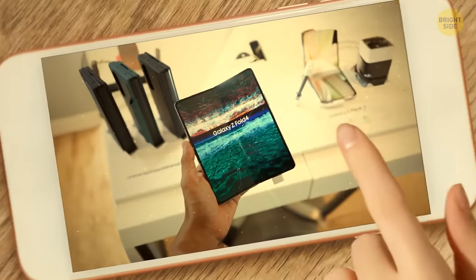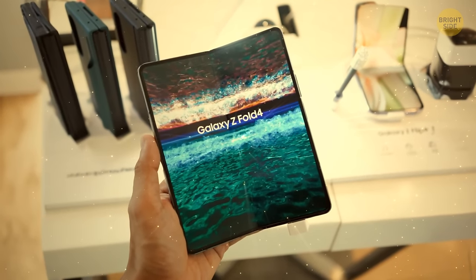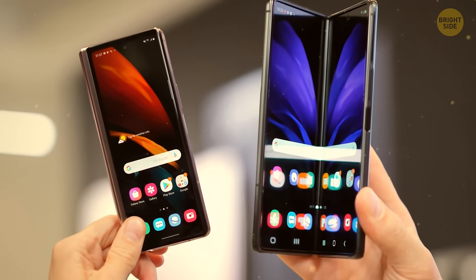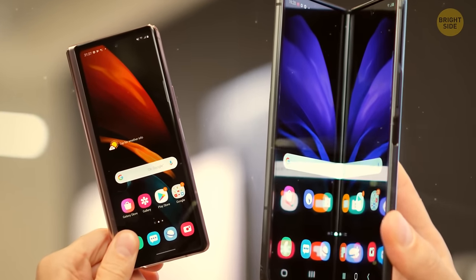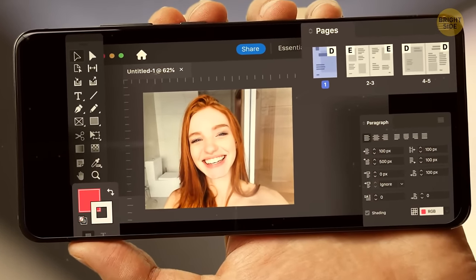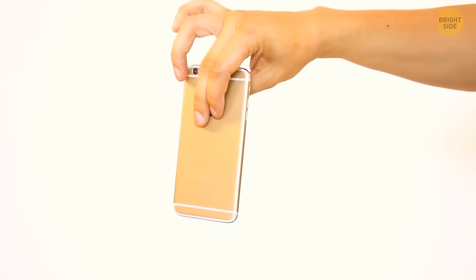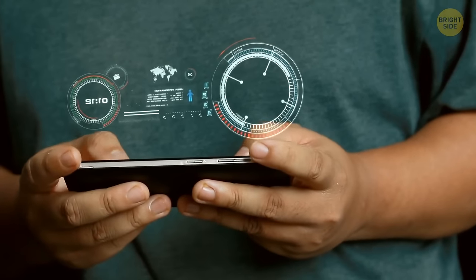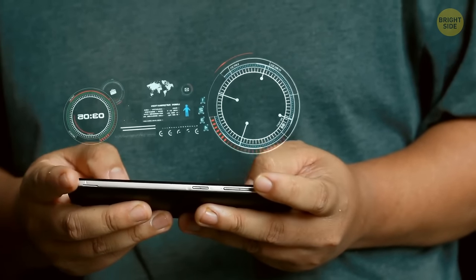A whirlwind of events is happening in the smartphone world right now. Samsung is releasing new phones packed with novel AI functions. The company promises that the phones will be able to translate languages during calls, search for things by circling them in a picture, and even help you edit photos with Photoshop-like capabilities. This means two main things to us as consumers — we might be preparing to say goodbye to smartphones whatsoever, but on the bright side, we'll get to experience cool new features and improvements.